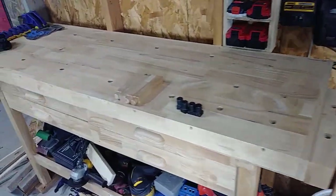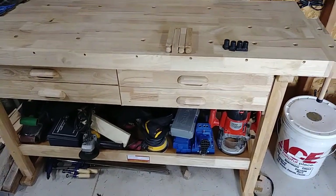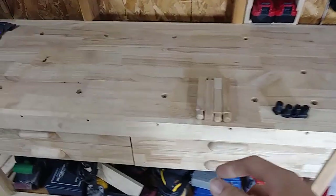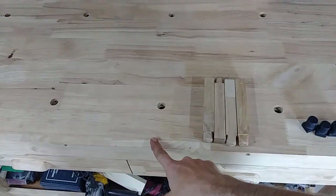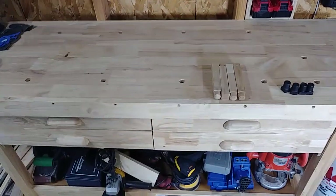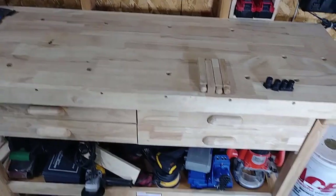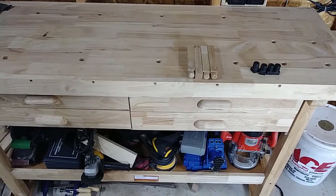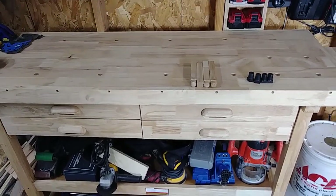I'll probably at some point take this whole thing back apart, redrill some holes, and go with better screws. But honestly, for the cost of wood right now, at around $150, it's 60 inches — five feet across the top and about 20 inches deep. It's not very deep as far as a bench top goes, but I mostly use this for gluing up and small assembly so it works out great for me. Pricing out Harbor Freight on sale, I couldn't build it for what it cost. I'd recommend it as long as the little slight annoyances don't bother you too much — it's a pretty decent workbench for the cost.